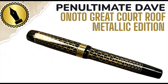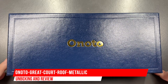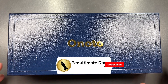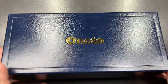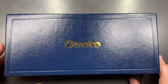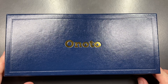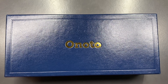Hello and welcome to another pen video from Penultimate Dave. I have here another pen review, and clearly this is an Anoto — but this is a bespoke edition Anoto, and you can see it's in a blue box, which normally is not the case; normally it's in a black box. I did purchase this one secondhand — I saw it from Royal Eyes Odds and decided to jump at it because it was a fairly good price.